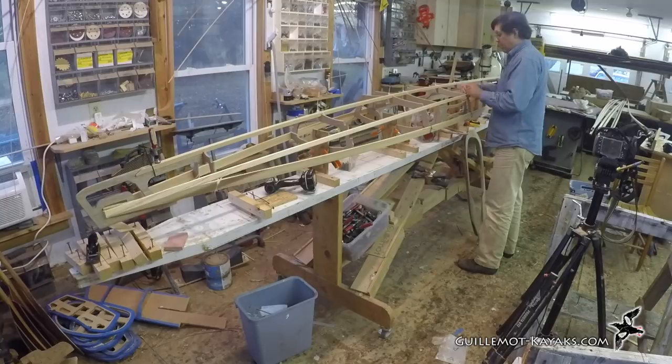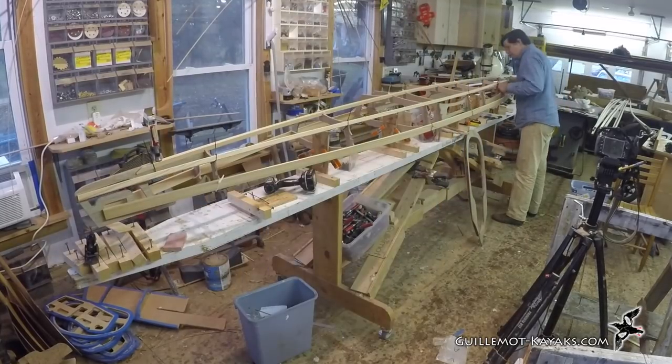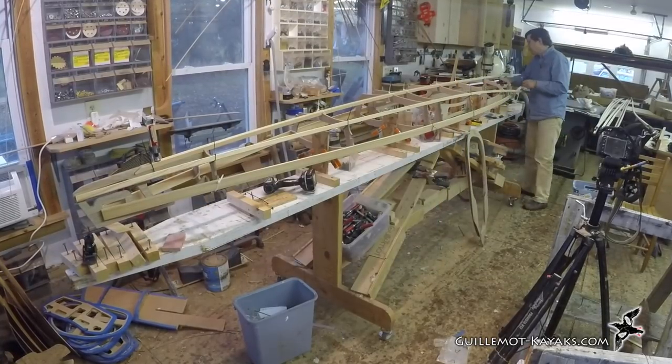The shear and keel stringers are installed and frame positions are now defined. I can start adding the rest of the stringers to create the shape of the hull.